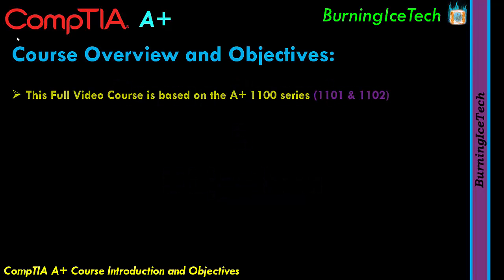This video course — the full complete A+ — will be based on the CompTIA A+ 1100 series. Now for those of you that don't know what that means, about roughly every three and a half years, CompTIA releases a new version of each of their courses, including A+. The new 1100 series was released in April 2022 and is currently the latest version of A+ when this video was made.